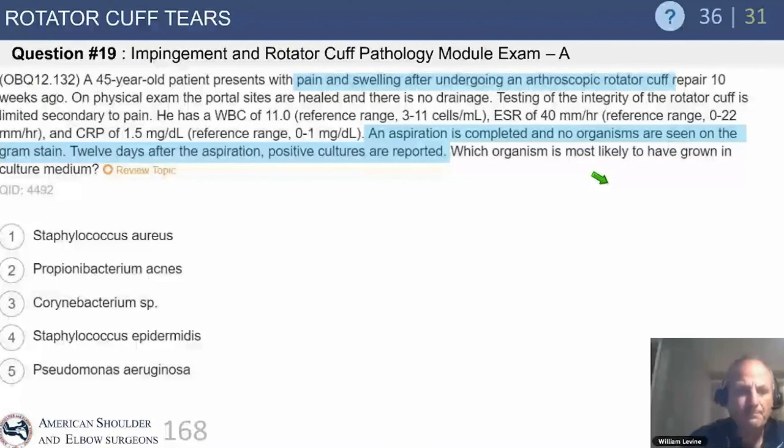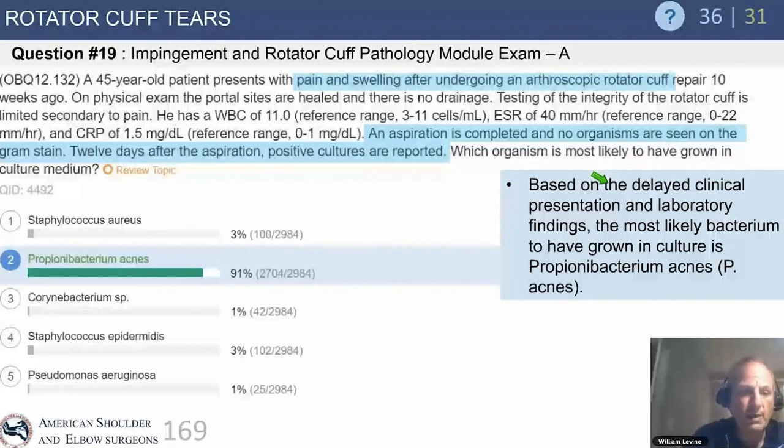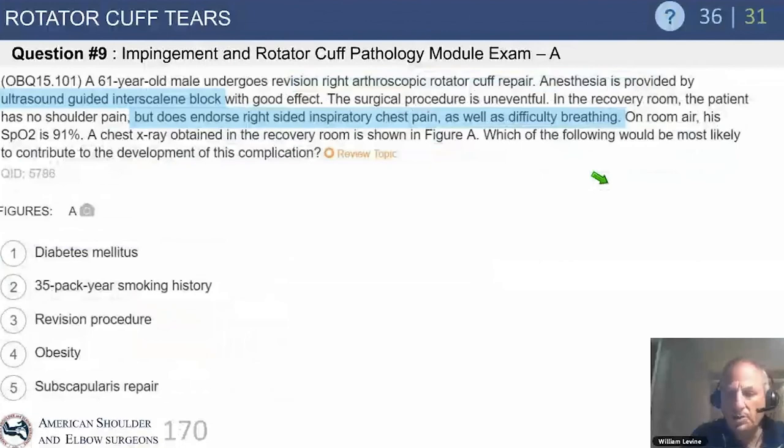A 45-year-old patient presents with pain and swelling 10 weeks after a cuff repair. Exam shows healed portals with no drainage. Cuff testing is limited secondary to pain. White count, sed rate, and CRP are shown. Aspiration shows no organisms on gram stain. Twelve days after aspiration, positive cultures are reported — a classic Propionibacterium acnes story. A 61-year-old male had a revision cuff repair, with anesthesia by ultrasound-guided block. Surgery was uneventful.